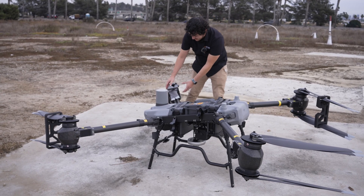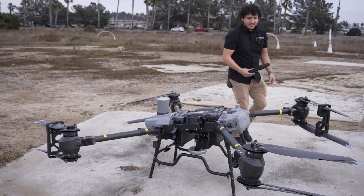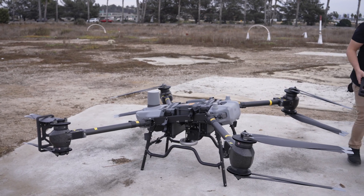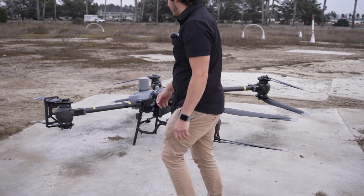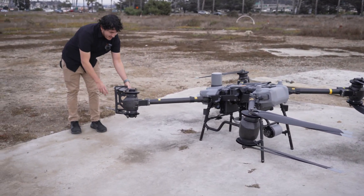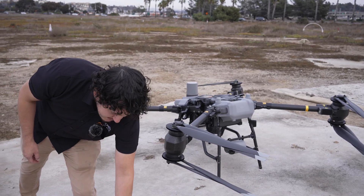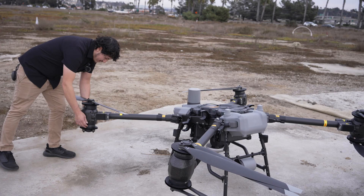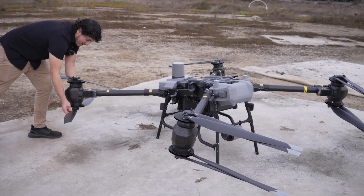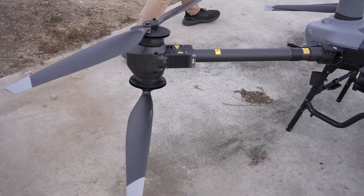That's all four arms. It's nice to have them lock into place like that so you know they're exactly where they're supposed to be — there's no questions about it. You can see these props; they're about two and a half to three feet.